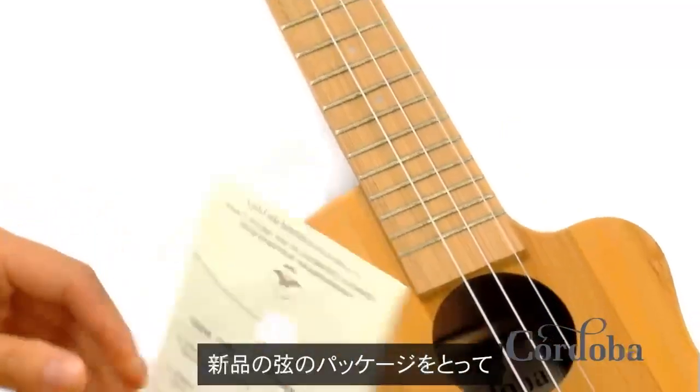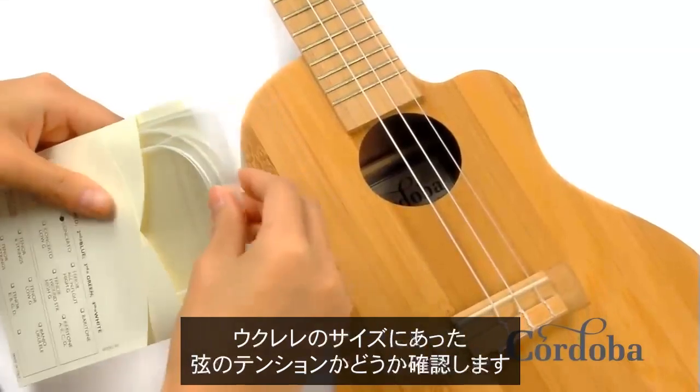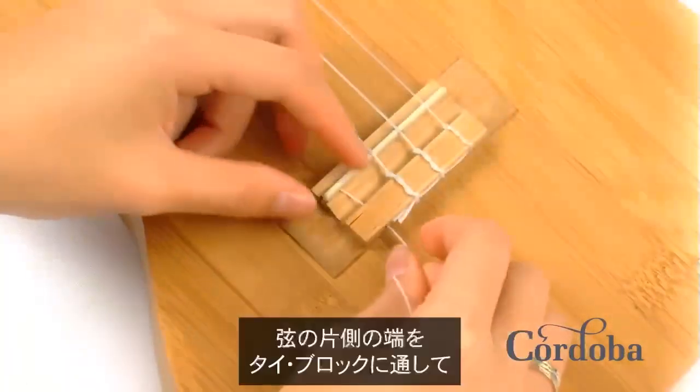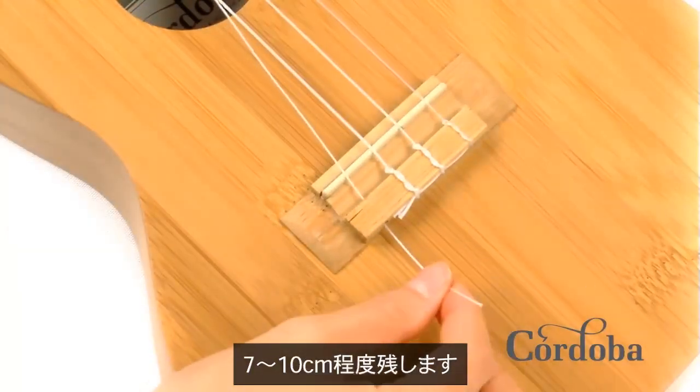Grab your new pack of strings, making sure that the tension of the string matches the size of the ukulele. Thread one end of the string through the tie block, leaving three to four inches on the end.